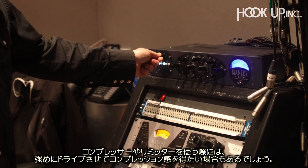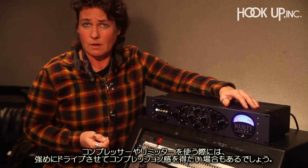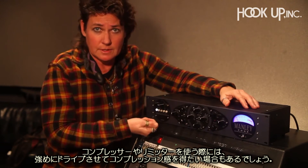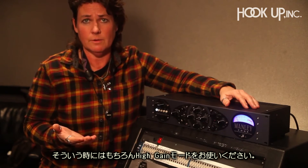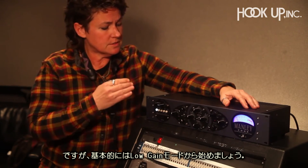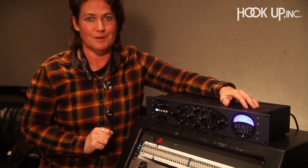So if you want to invoke the compressor and limiter and all that, and you need to drive it harder, and you run out of ability to drive it harder to get it to go into compression, then of course you can go into high gain mode. But I want you to start in low gain mode — that's the main point of this video.